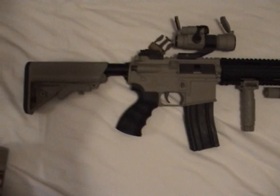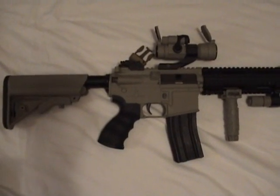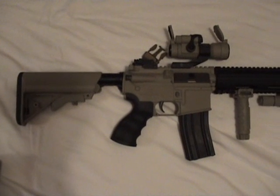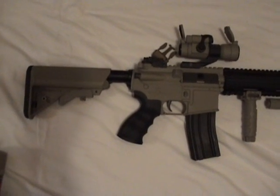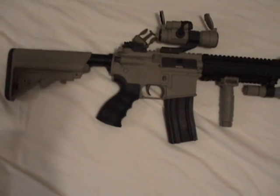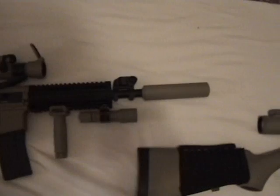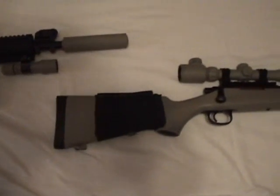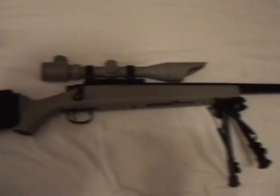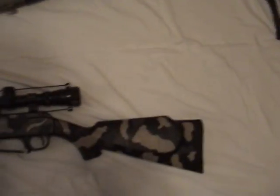And don't be worried — I don't have any need for any more guns. If you send it to me to have it painted, I will not scam you, take it, and not reply to you, or just ignore you. I'm very trustworthy. And I think that you guys will enjoy having a nice customized gun that suits you.